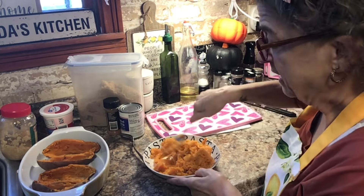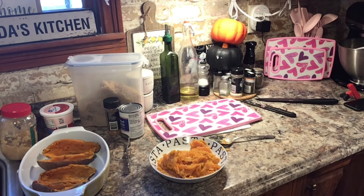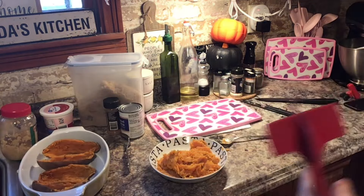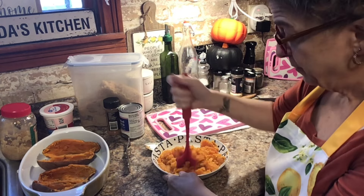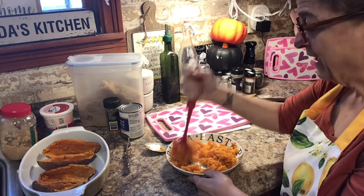I want the texture a little bit chunky — I don't want it smooth like a puree, but I don't want it in pieces either. More like a baked potato. I'm just smushing it up a little bit. I tasted this right now and it needs salt — it is just so bland, it needs seasoning. Let's just break this up a little bit.